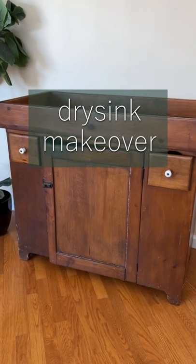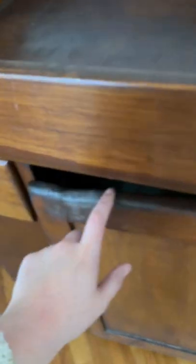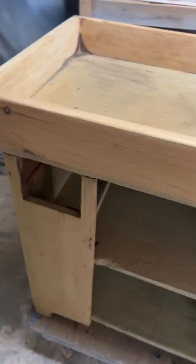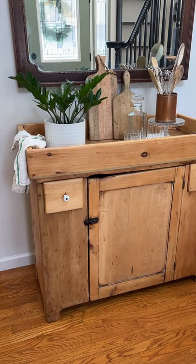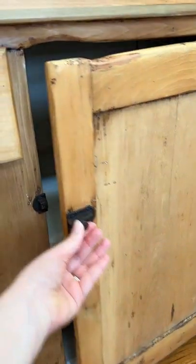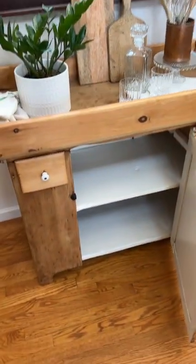We still occasionally do custom furniture refinishing and we plan to give this dry sink the raw wood treatment by completely sanding it down to the natural wood and finishing it with a durable clear top coat. This piece is a great candidate for that look because it's so rustic and already has so much character. We absolutely love how it came out and even the inside is looking fresh and new yet old and charming.